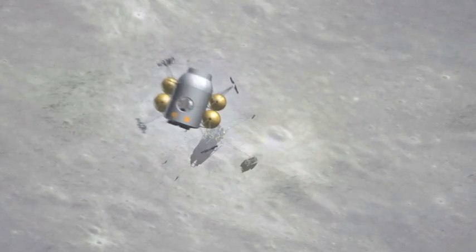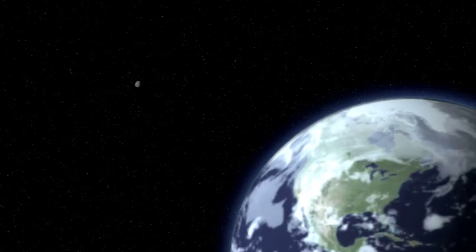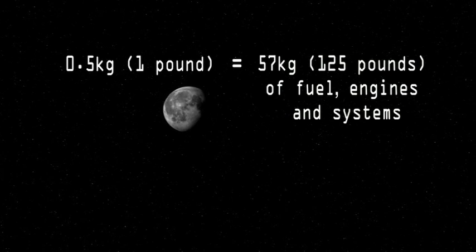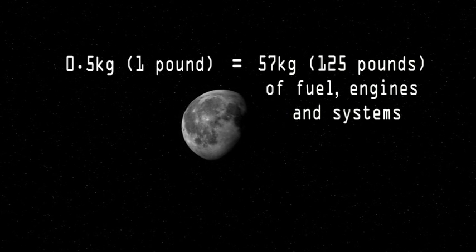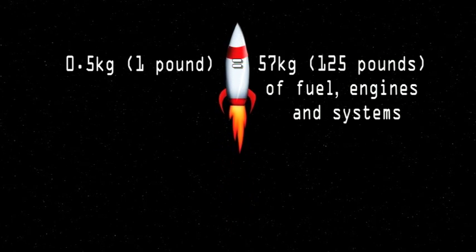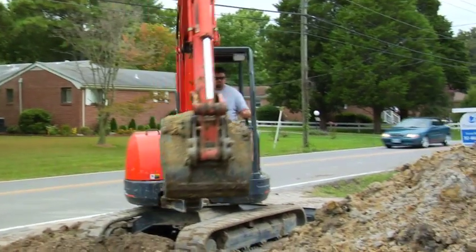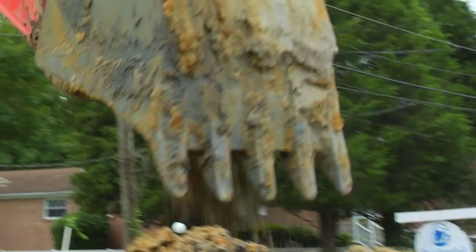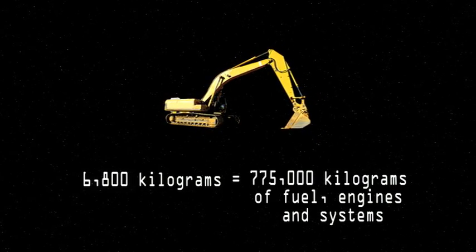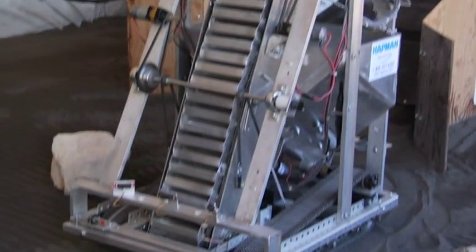Weight is also a big issue. The heavier the object, the more fuel it requires to transport it from Earth to the moon. For every half a kilogram of cargo that lands on the moon, NASA will need to launch an additional 57 kilograms — about 125 pounds — from Earth in the forms of fuel, engines, and the systems that will ensure a safe journey. An entry-level backhoe on Earth can weigh over 6,800 kilograms, that's about 15,000 pounds. So NASA would need over 775,000 kilograms of fuel, engines, and machines. That's a lot of weight, and that's why they want the backhoe to be so light.